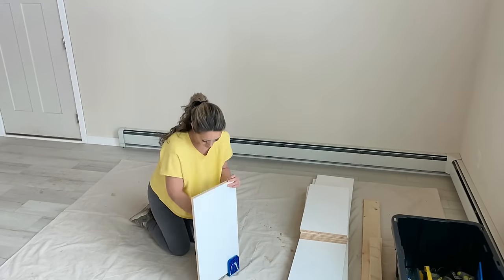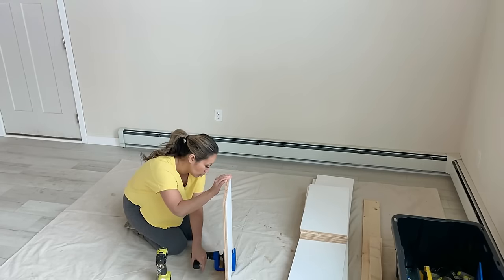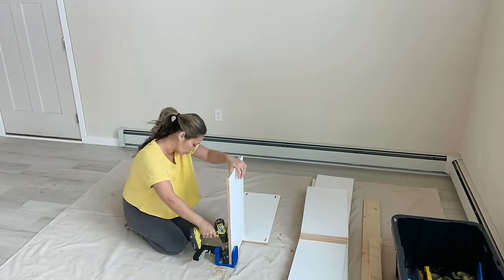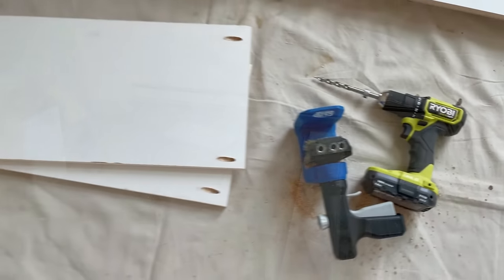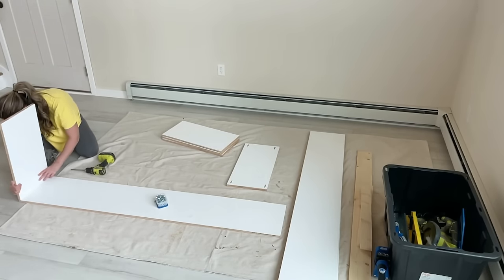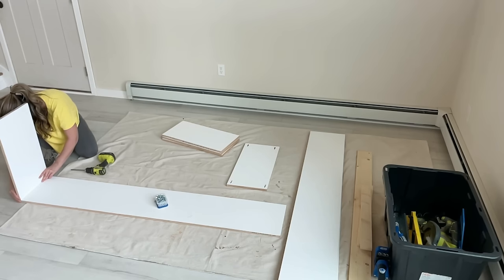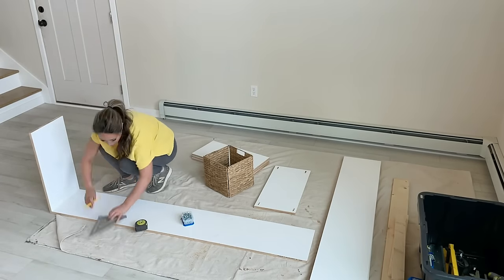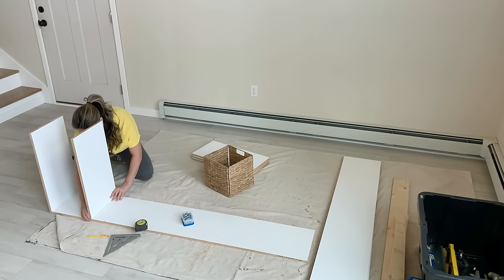In this video I'm using the new Kreg 520 to drill my pocket holes. This is the first time I used it and honestly I was very impressed — it's fast, quick, easy, portable, and the adjusting is almost foolproof. I highly recommend it. For attaching, all you do is switch out the drill bit for the driving bit and use the pocket hole screws in the pre-drilled pocket holes to attach the shelves wherever you want them.